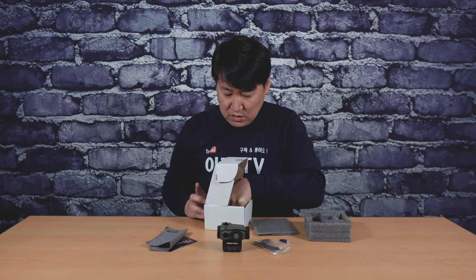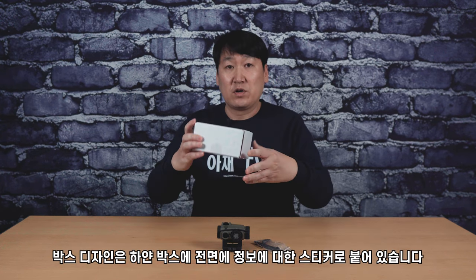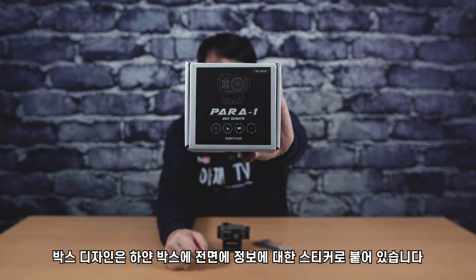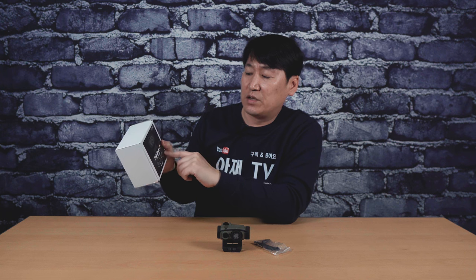파란 색깔 접착제가 들어있는데, 아마 록타이트 같습니다. 박스 디자인은 볼 거 없어요. 그냥 하얀색 무지 박스로 되어 있고, 전면에 파라원이라고 적혀 있고, 닷 사이트라고 앞에 적혀 있습니다.